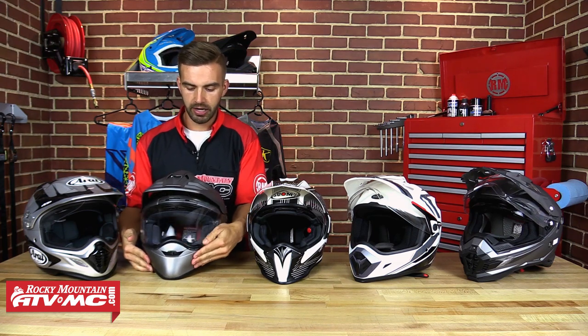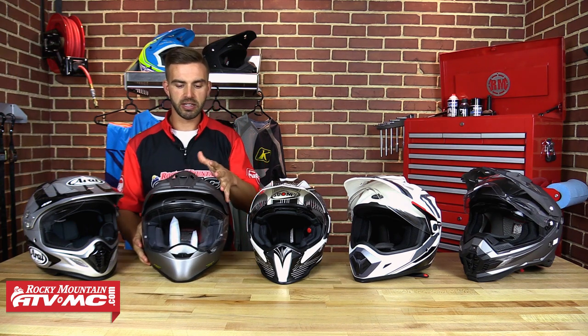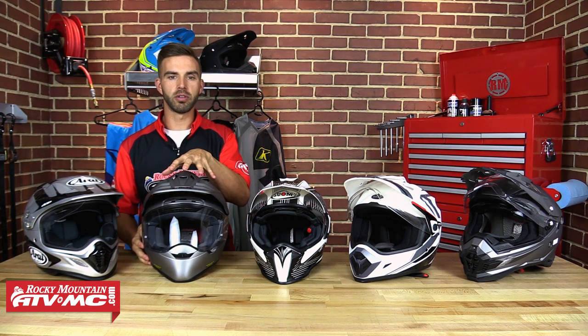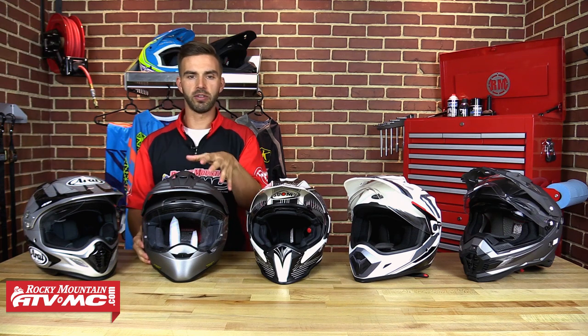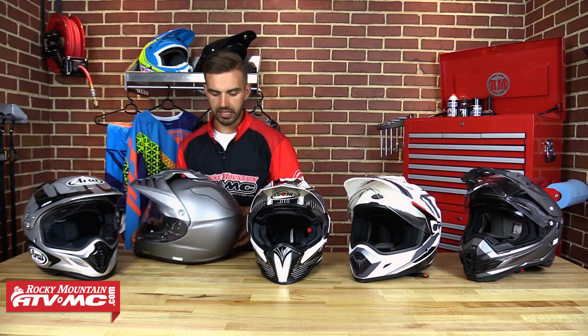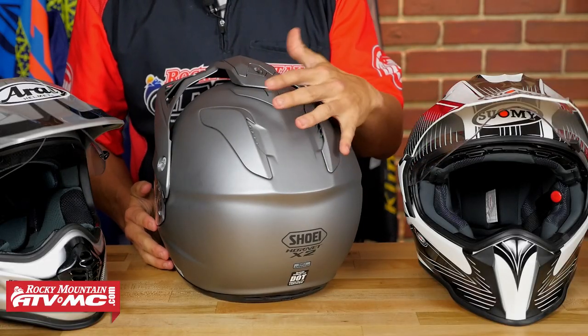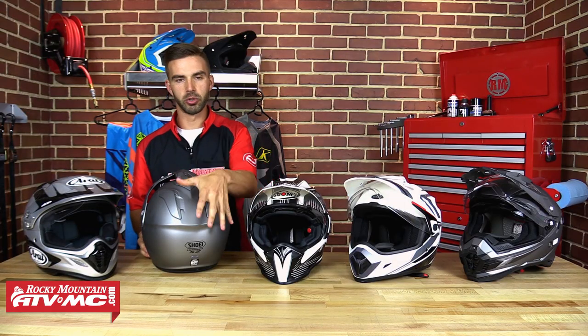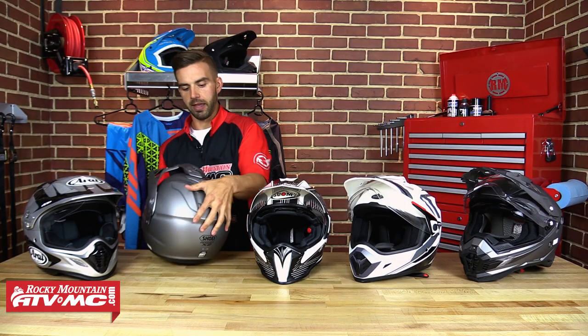Ventilation on this one — plenty of it, and it's going to breathe extremely well. The ventilation ports open and close so you can control the venting for hot days, cold days, whatever you're riding in. If you turn around and look at the back side, you have exhaust ports on the back and the bottom towards the neck, allowing this helmet to pull air through and keep your head extremely cool.